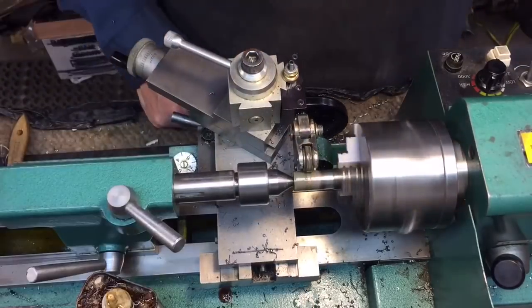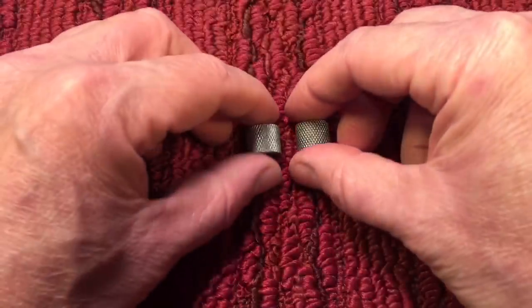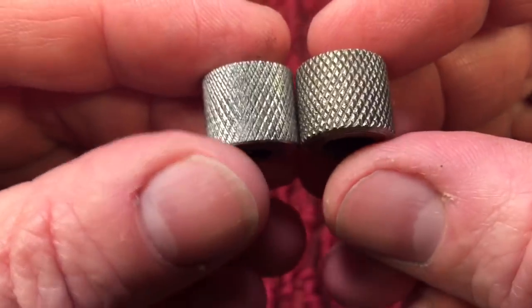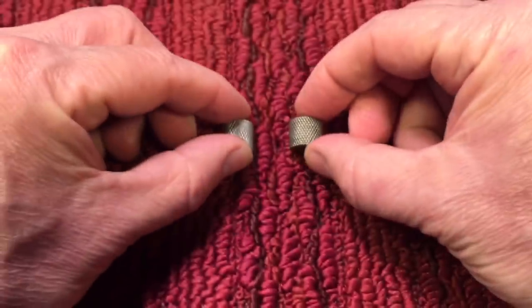We knurled it and then parted it off to get the correct length, and then we tested it out. Here we have the two nuts side by side — you can see the knurling pattern; we were able to pretty much duplicate it. This is the one I made, this is the original. I'm pretty happy with that.